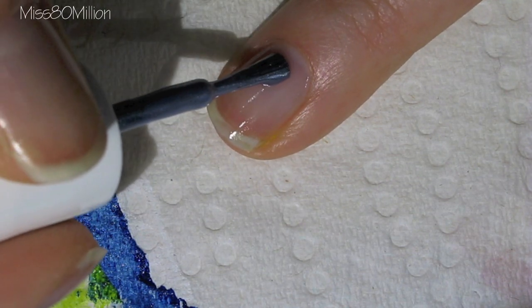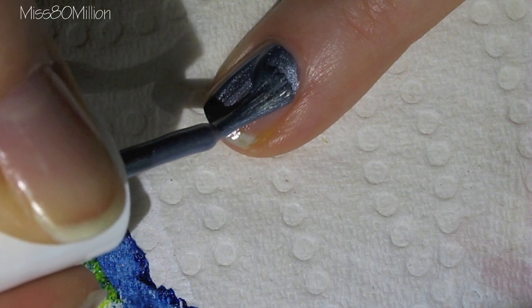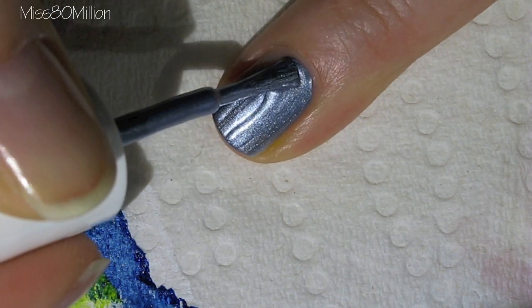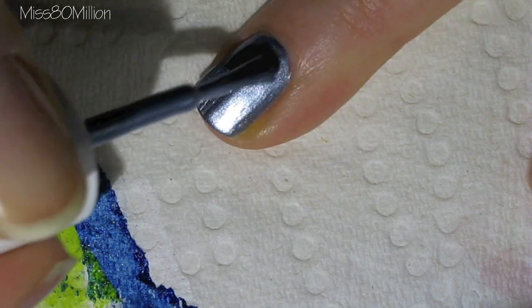For the base color I am using a metallic blue — Blue Rhapsody by Essie. Apply this color all over your nail and allow it to dry completely before we start with the stamping.